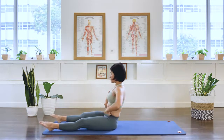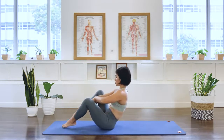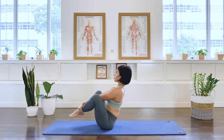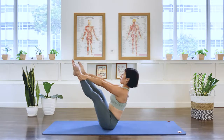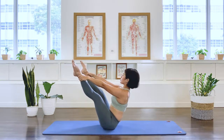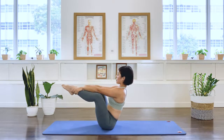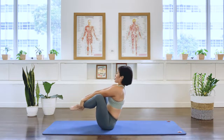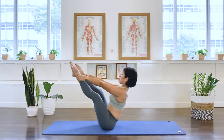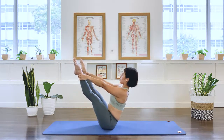Bring the legs in forward for the open leg rocker. So grab the ankles. Lift the spine. Okay. Straighten the legs. If this is not possible for you, you can slightly bend the knees. If this is too tricky, you can have the legs in a diamond position. We can even drop it down a little bit. As long as your arms are straight. I'm going to do the open leg rocker as it's taught. Straight legs. Plucking the shoulders down. Lift in the chest.